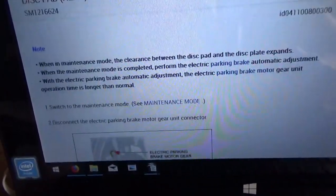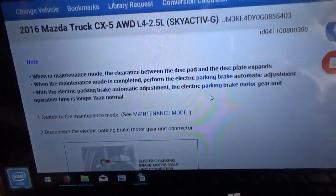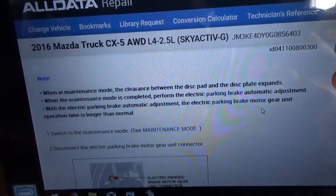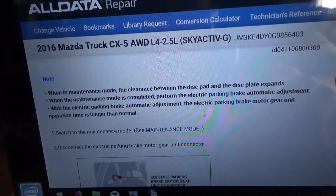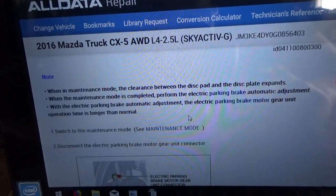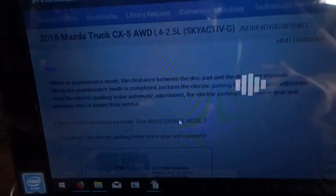It also says there's a maintenance mode. When in maintenance mode, the clearance between the disc pad and the disc plate expands. When maintenance mode is completed, perform the electric parking brake automatic adjustment — the electric parking brake motor and gear unit operation times will be longer than normal. This is getting complicated. Let's look at how to get into maintenance mode.